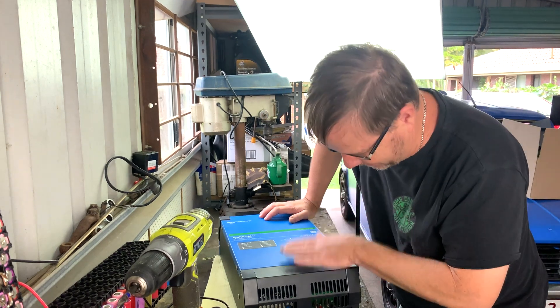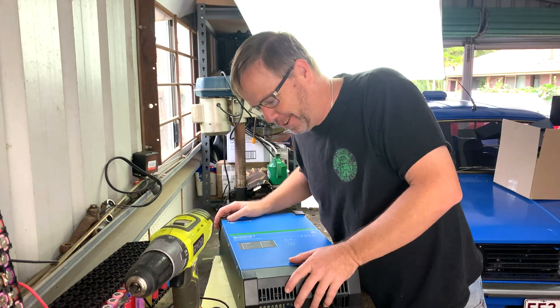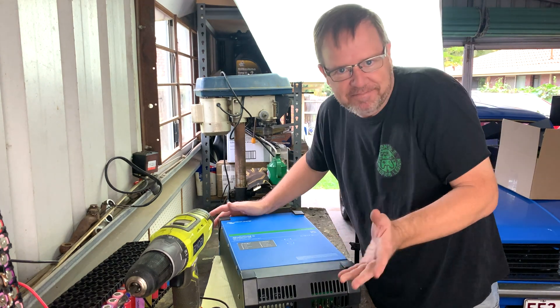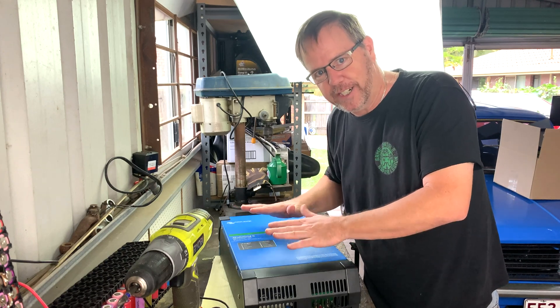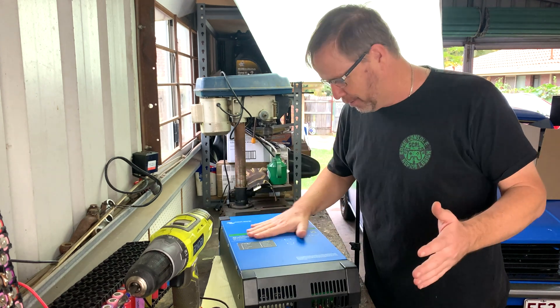I thought, what better to do with a brand new — second-hand inverter. It's not covered by warranty anymore, so I think we'll pull it apart and have a quick look inside, see if we can learn something. Now I've never used one of these before, so if you've got any tips or tricks, feel free to do the YouTube algorithm a favour and leave something below. Point me in the right direction.